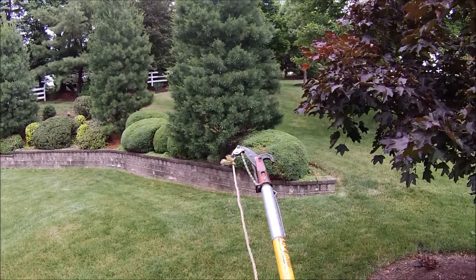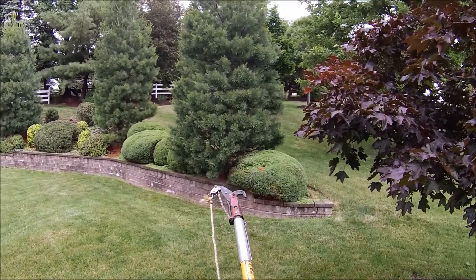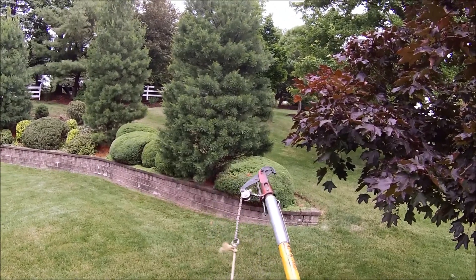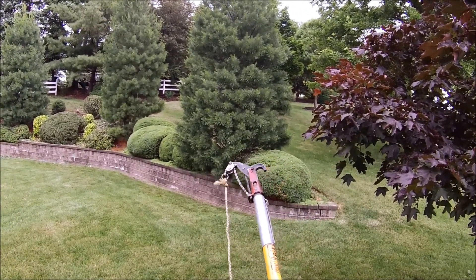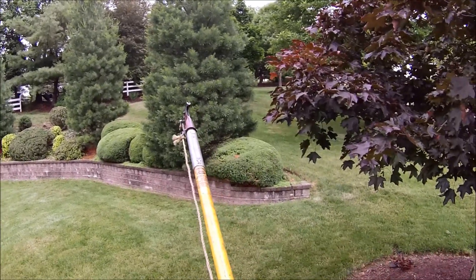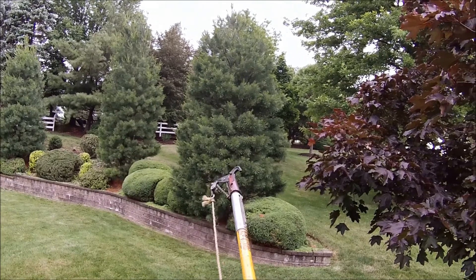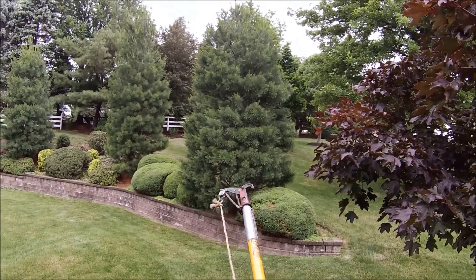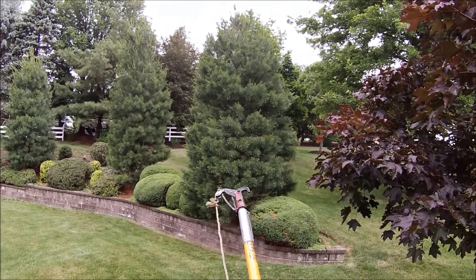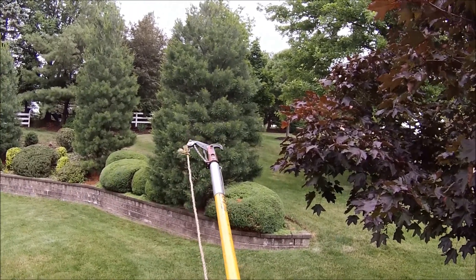In this episode of Bobscaping we're going to do some pole pruning. Here we have a detachable pruner head on a pulley that snaps into fiberglass poles. Fiberglass poles are safer than other poles because they don't conduct electricity as well, but you still have to be cautious especially under wet conditions. Fiberglass poles are also lighter weight.